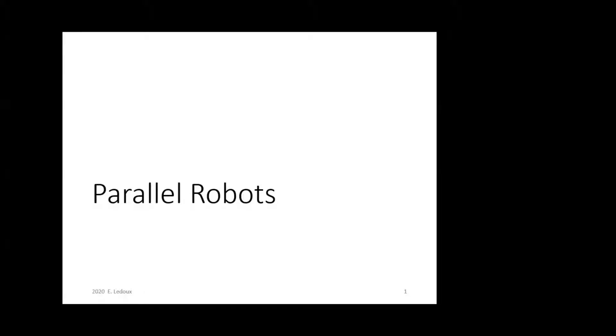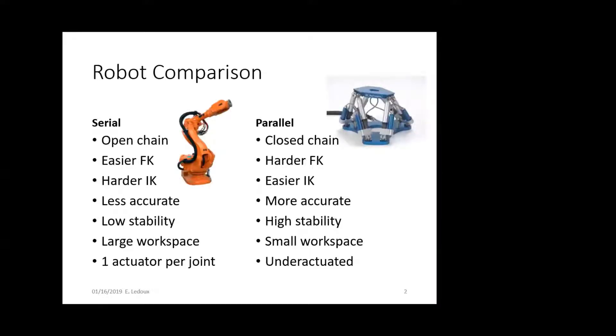Parallel robots are used a lot in industry when serial robots are not applicable. Comparing parallel robots to serial robots: serial robots are the ones covered for most of the semester. They're open-chain, with one actuator on each joint, and if you know the angle of each joint, you know the pose at the tip. Serial robots are less accurate than parallel robots because the error compounds at every joint, and they're less stable because you're pushing against one thing instead of several.